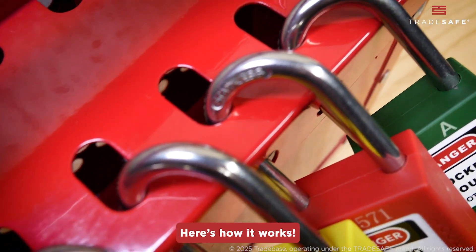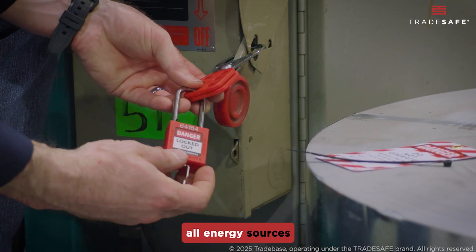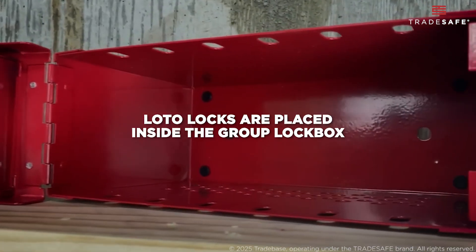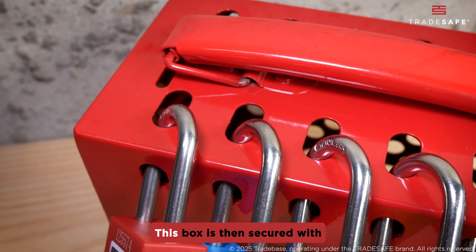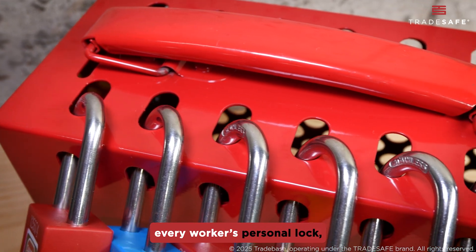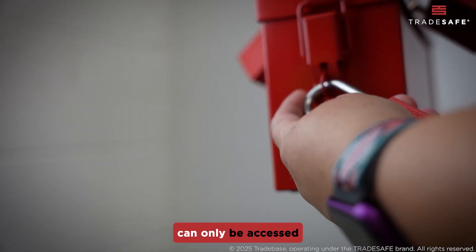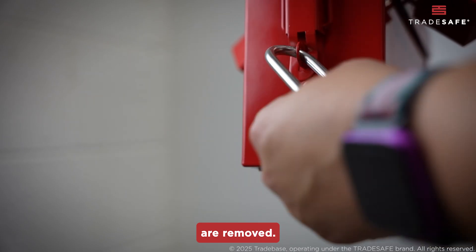Here's how it works. When the group leader isolates all energy sources on the equipment, the keys to those LOTO locks are placed inside the group lockbox. This box is then secured with every worker's personal lock, which guarantees that the lockbox and the keys it contains can only be accessed when all personal locks are removed.